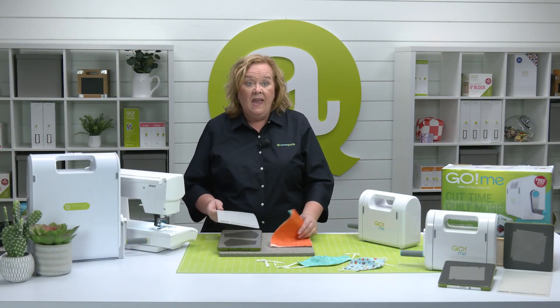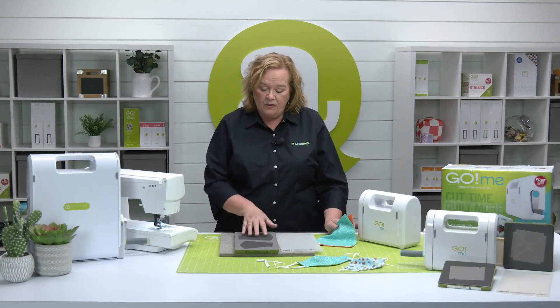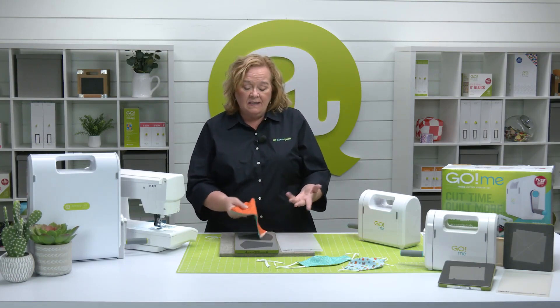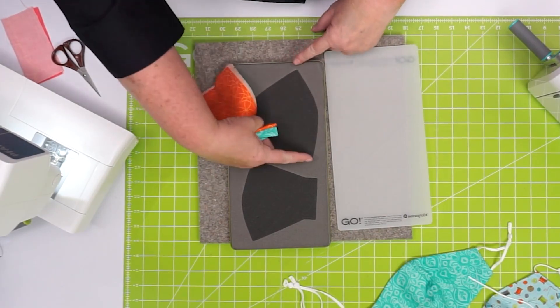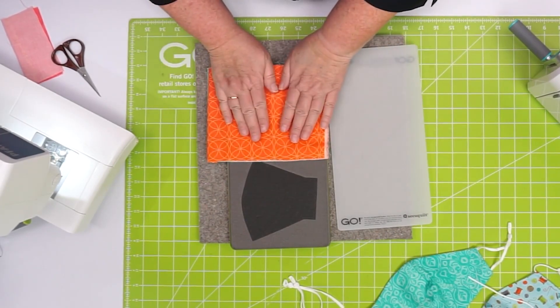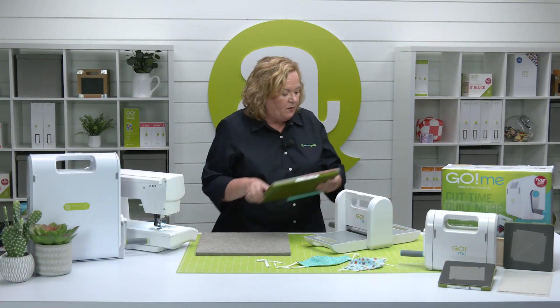Quilters, this is a great die to use up your scraps. You can download the free patterns to make these masks from our website at AccuQuilt.com. I'm going to show you today how to cut and sew the adult portion of this die. Basically what I've done is I found some scraps and I have put wrong sides together. Remember quilters, you want to measure at a quarter of an inch and just rough cut your fabric. Now I'm going to use my 6x12 cutting mat and run it through my Go Me.